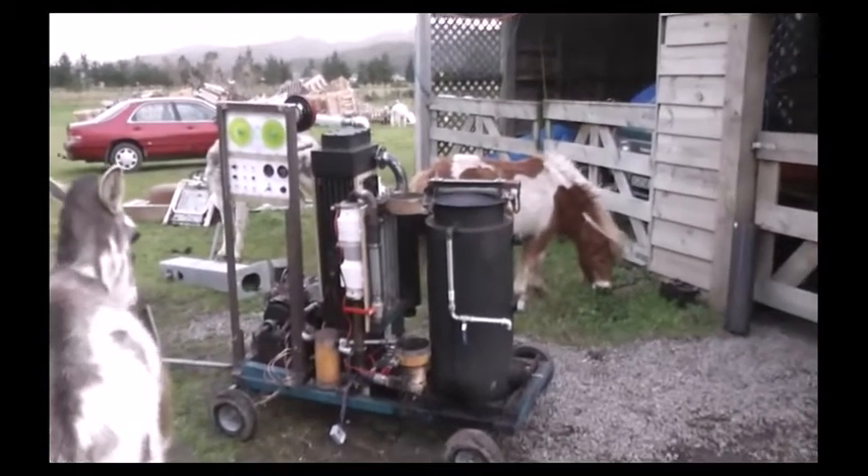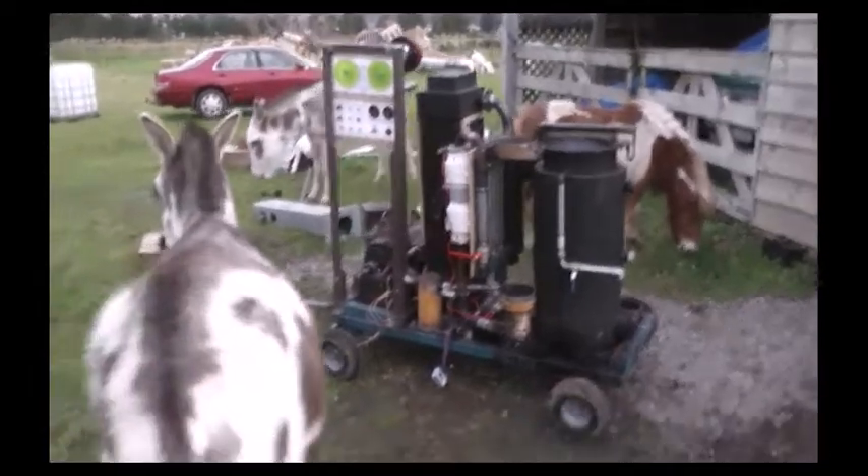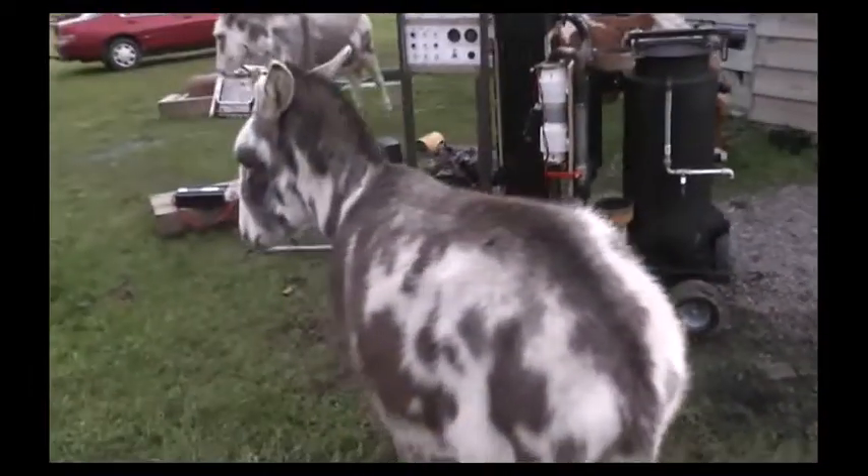Here's a little preview of the Gas-O-Matic 9000. The commercial unit does not actually come with donkeys.